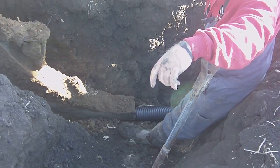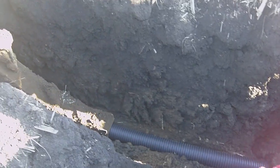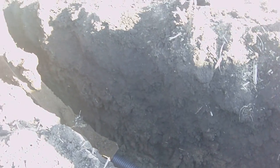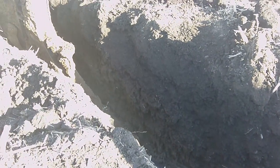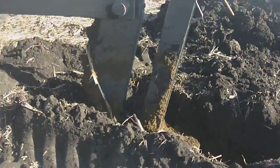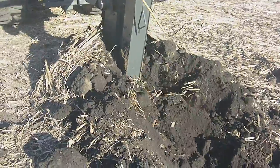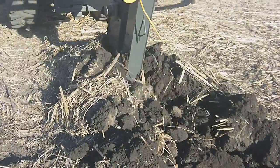Down below you can see the tile as it's being laid out, coming out of the bottom. It's all being guided by global positioning through seven satellites up in the sky. As it goes back in the trench, you can see how it's all being installed without really disturbing much soil profile at all.